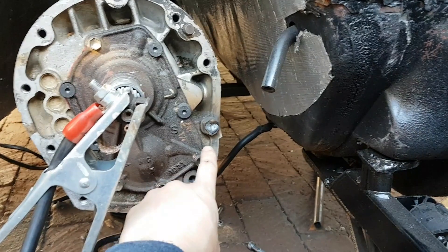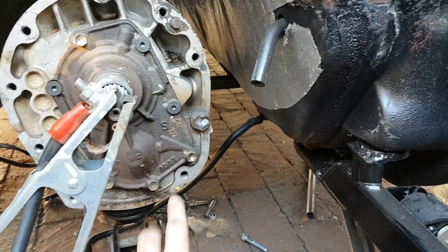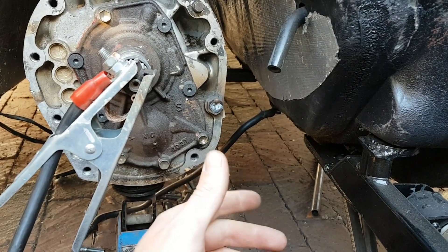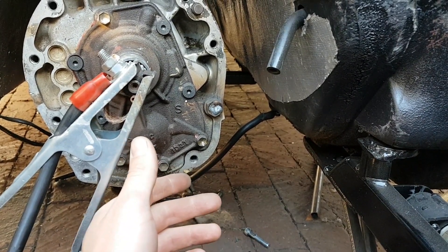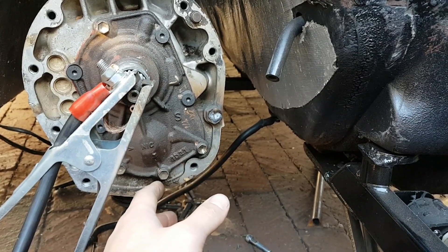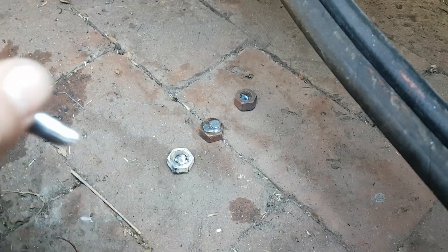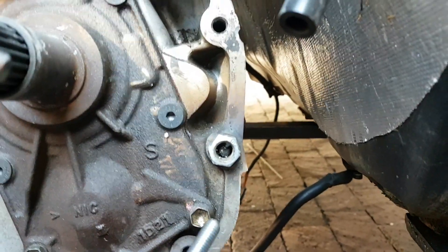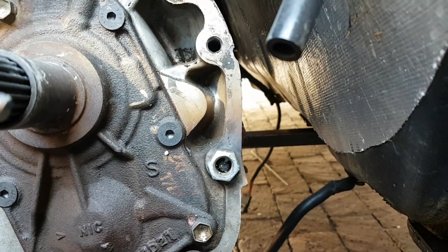I have this nut welded on here and it's going to be the first attempt at turning it off. Just from experience, usually the first time doesn't work. We're going to try it, and if it doesn't work, I'm not sure what else to do. It doesn't usually happen on the first time — there's been three failed attempts already. So I'm hoping this is going to be the last one. I've got the nut tacked on, but now I'm going to use the TIG machine instead of the MIG.